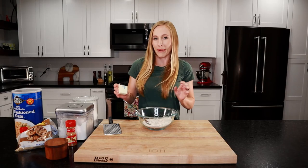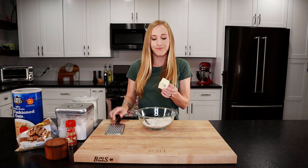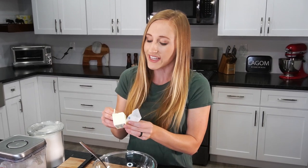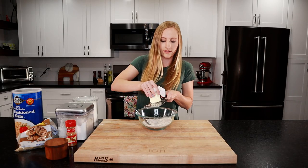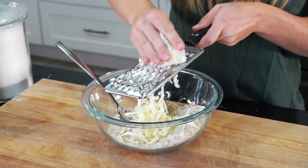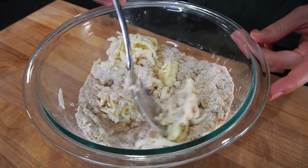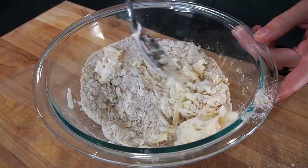Now we gotta add in our butter. Our butter is really cold, and the way I like to do this is grate the butter in. This allows the butter to incorporate into the flour mixture more easily without melting in the bowl. Now we'll grate it in. Now let's mix it in. Since this butter is all grated, it's super easy to get it all incorporated with the flour.